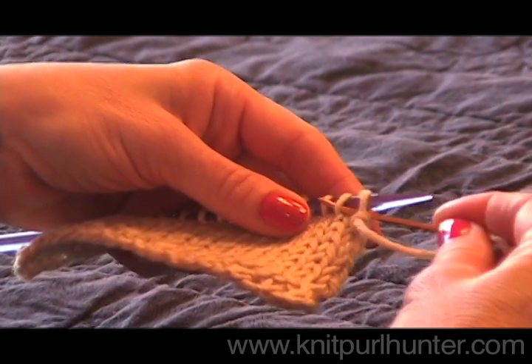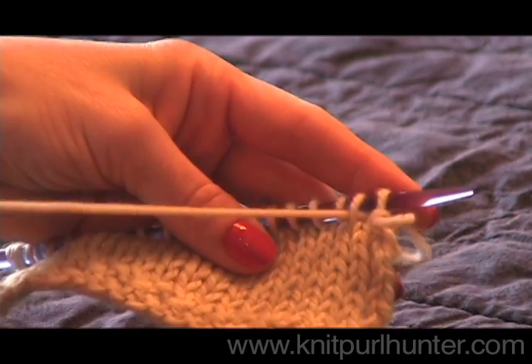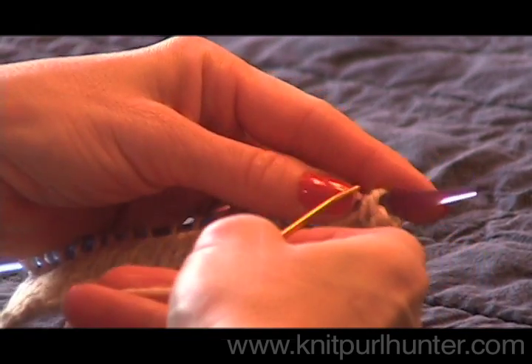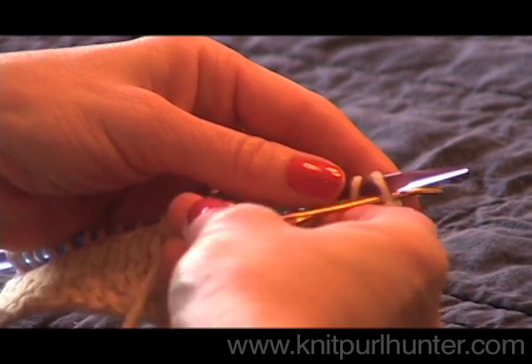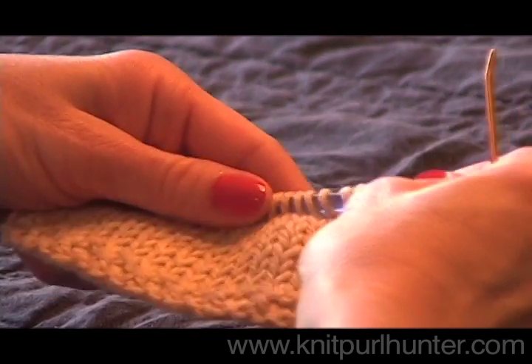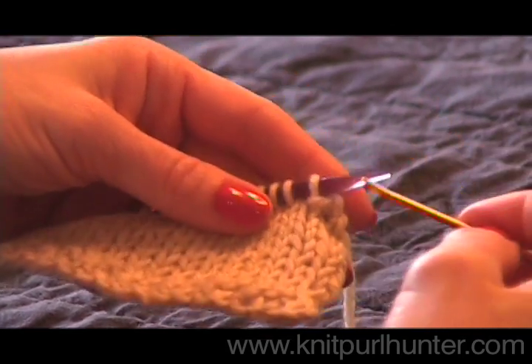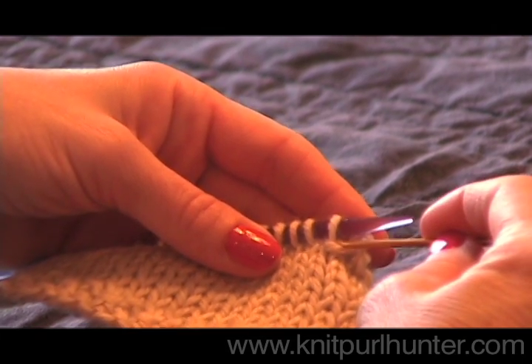Now simply repeat: go into the first two stitches from right to left, pull your yarn through, go back through that first stitch from left to right, pull your yarn through, then drop that off. I give just a little bit of a tug — not necessary to pull it real tight.